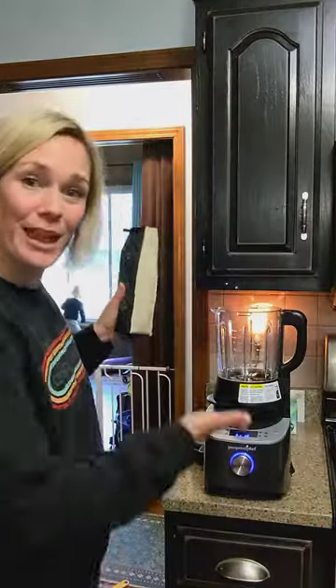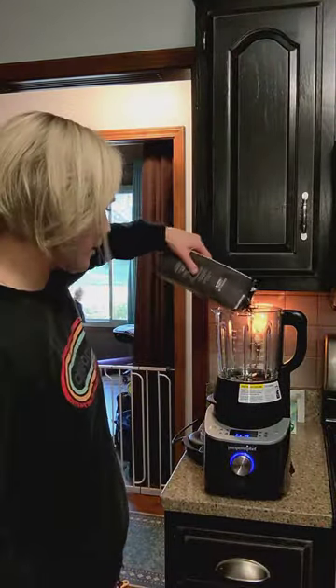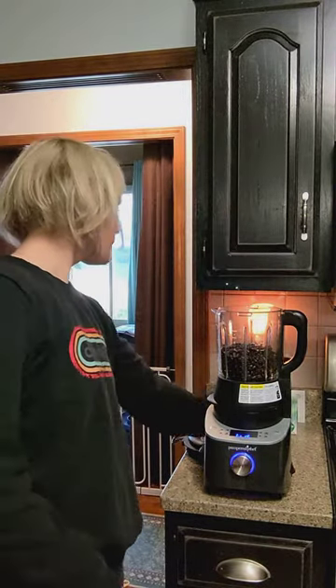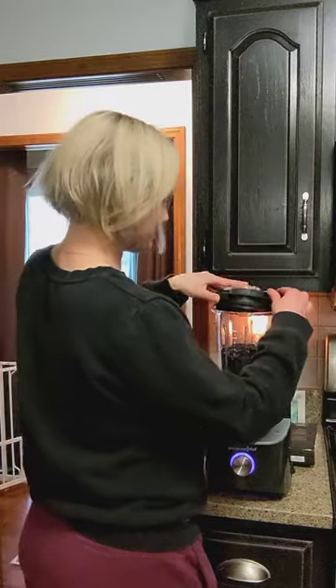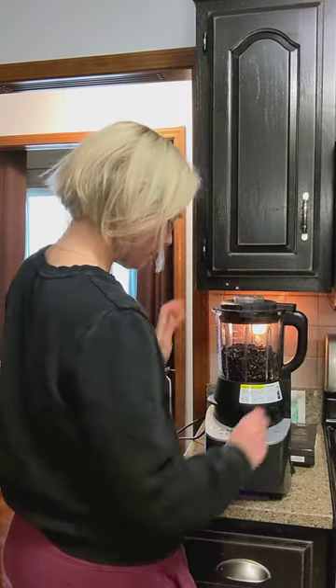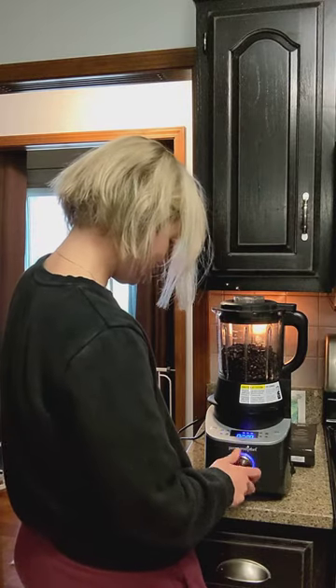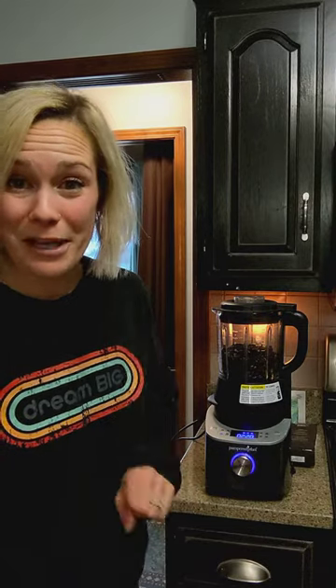So take your coffee, take your blender, dump it in, put your lid on. Now you're going to come down here, you're going to put it on grind. And then you press start and in less than two minutes, I'm going to have ground coffee. Watch.